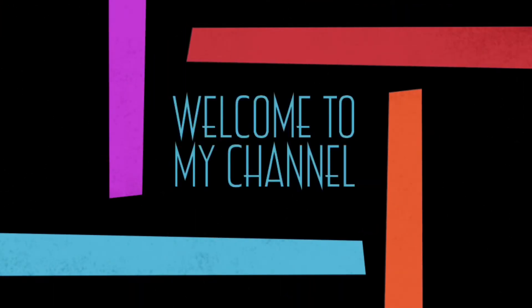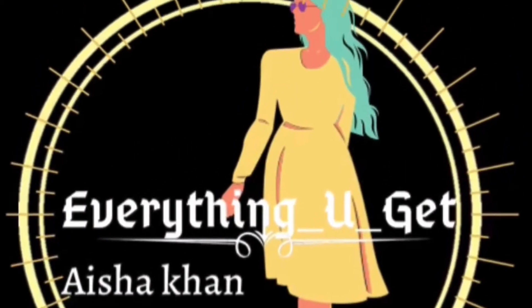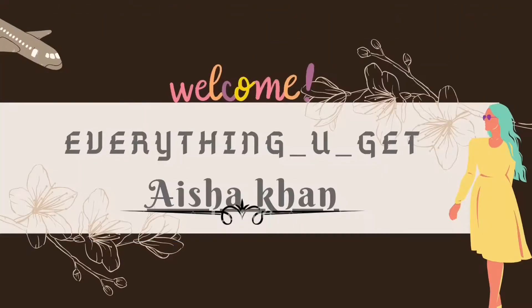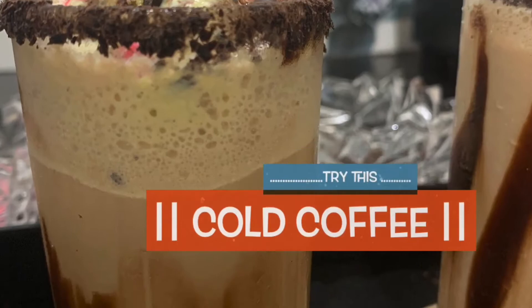Hello everyone, welcome back to my another vlog. Today's video is a cold coffee recipe. It is very simple and easy. The ingredients are available to all of us. Trust me, it is very delicious. I am going to make it with this recipe. Let's start the video.